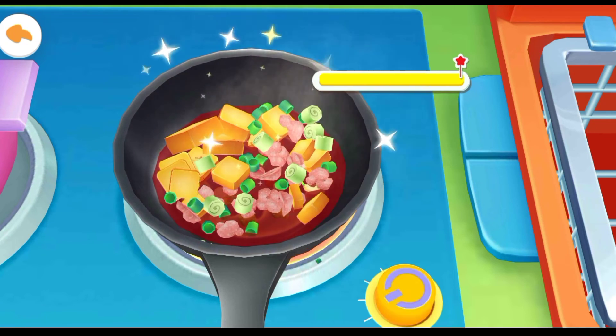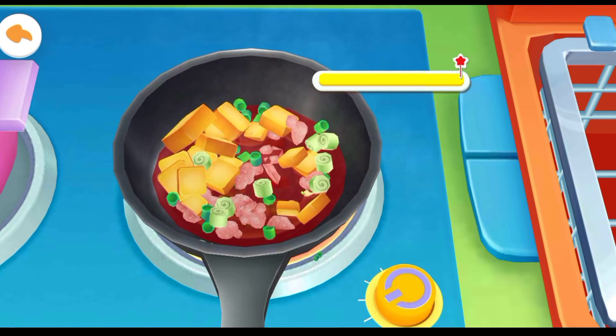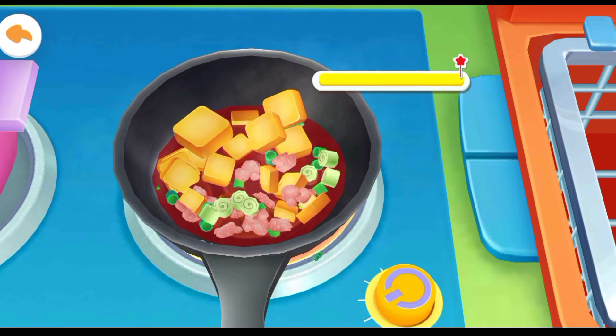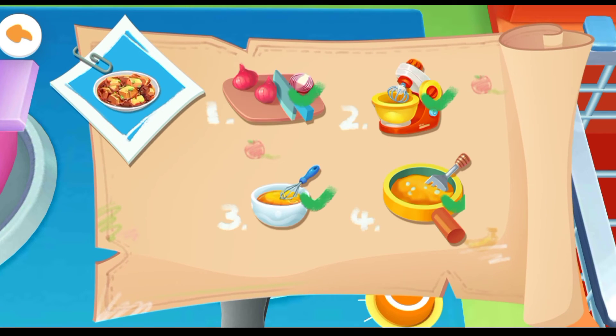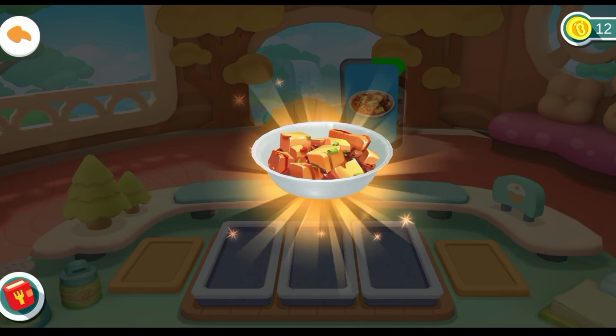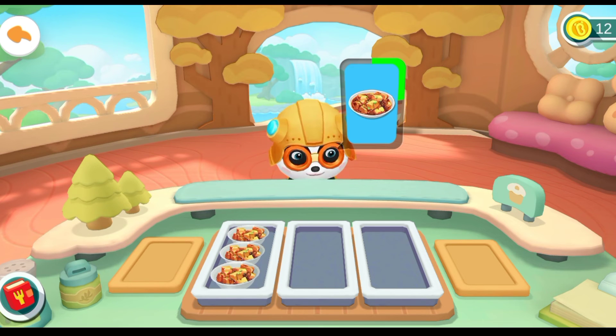It's ready, now turn off the stove. It's ready, enjoy. Spicy bean curd.